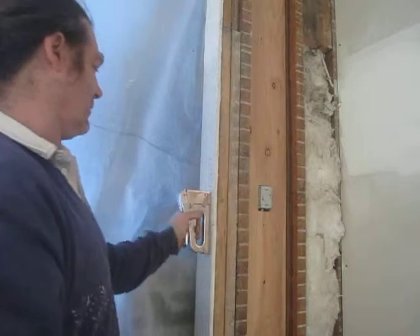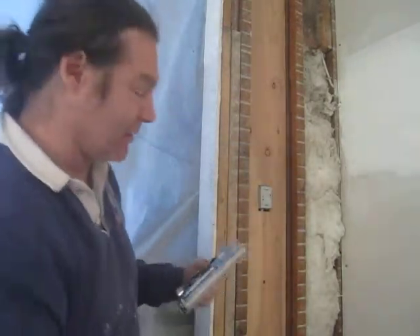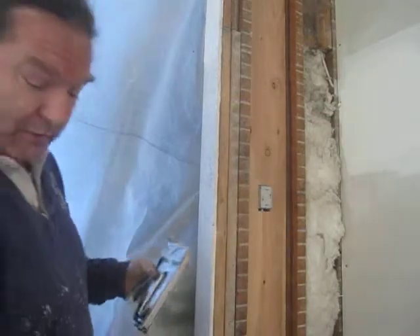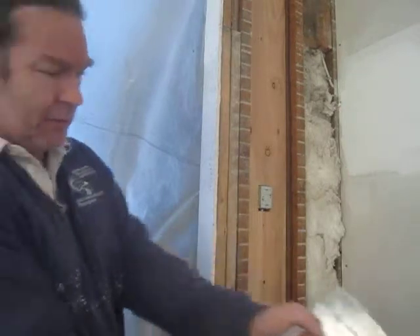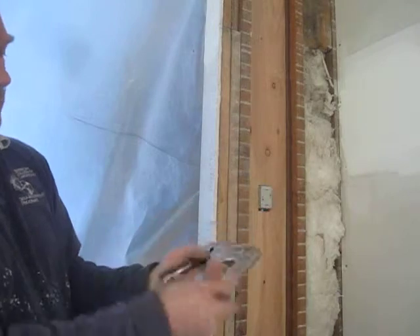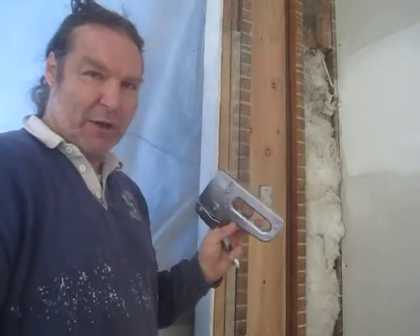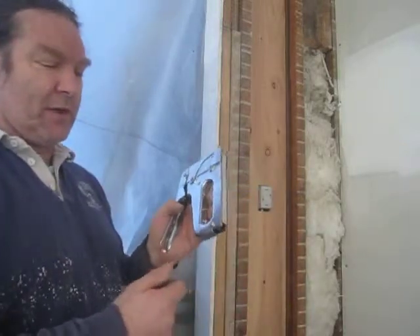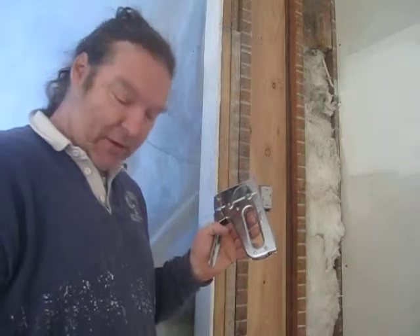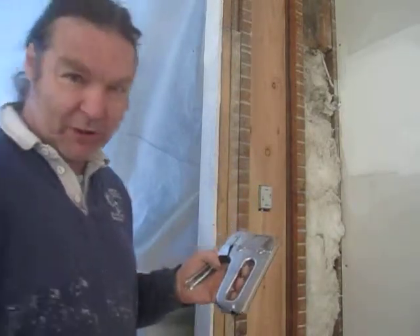Oh my God — eight! Eight before it jammed. That was pretty darn miraculous. I don't think I can recall a time when it did eight staples in a row. I think you get the picture. This is something you should not spend money on. This is something you should avoid. This is something that Arrow should be really disappointed about. They should stop making it or revise it so that it actually works.